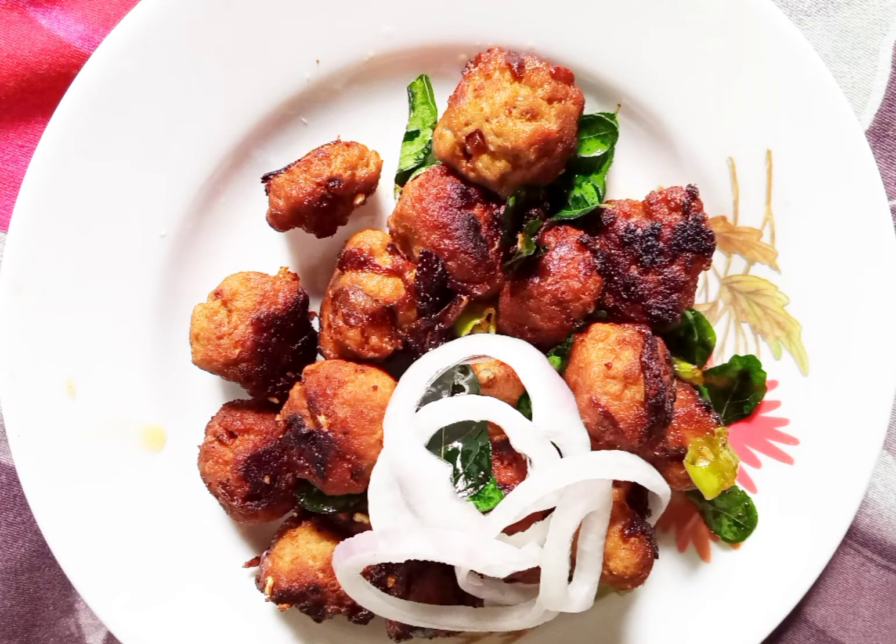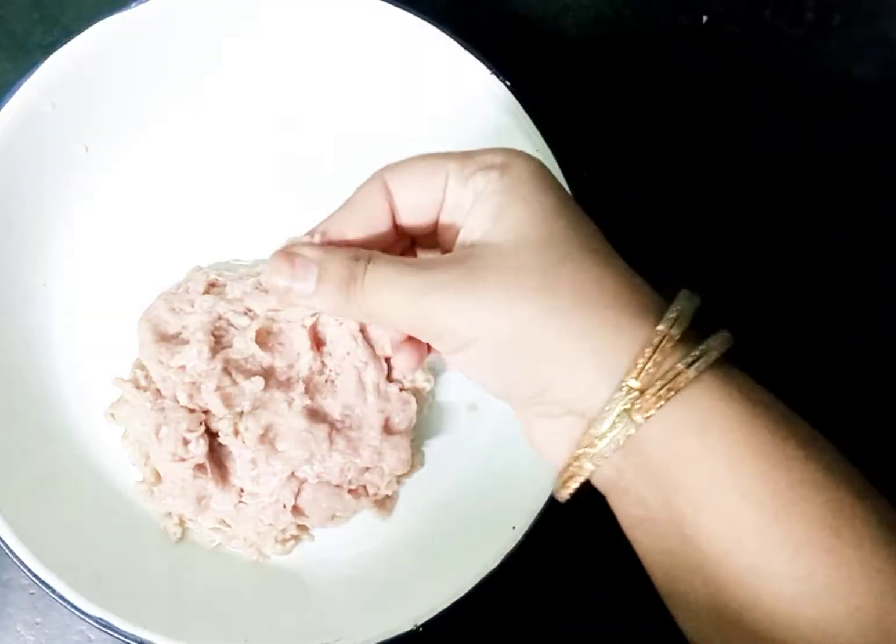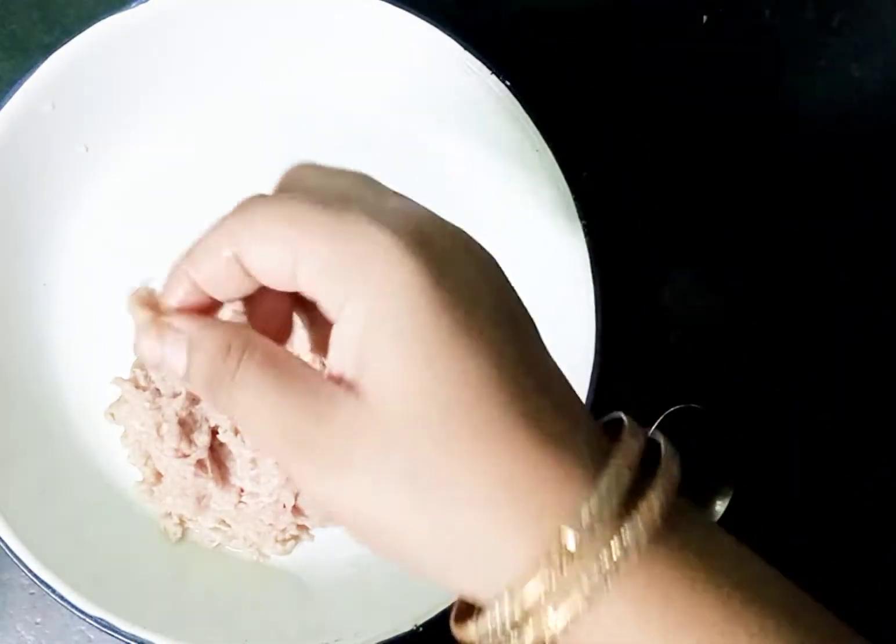Assalamualaikum, welcome back to Maki Vahorji. Today I am going to make Mini Meat Balls. This will be a very good dry recipe. This is a special recipe for Bakrayid.